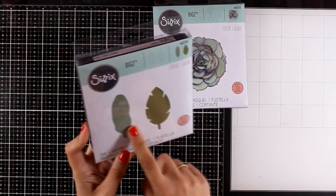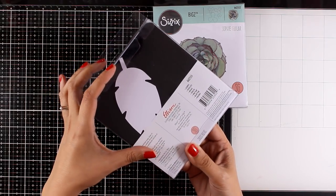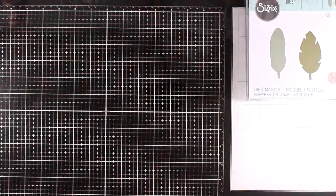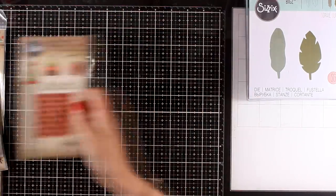This is another die that gives you two leaves, and these are quite big. Remember that these are great to cut out not only from paper but also from other materials such as felt, for example, just because these are big dies.